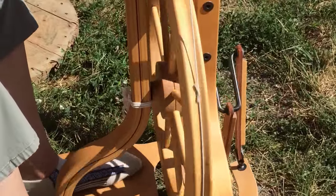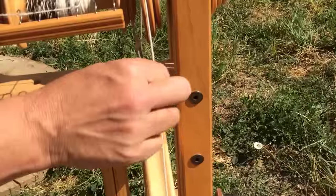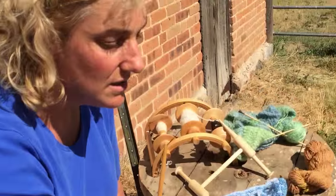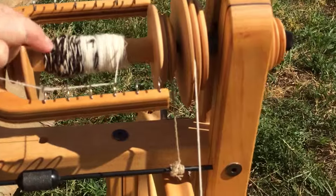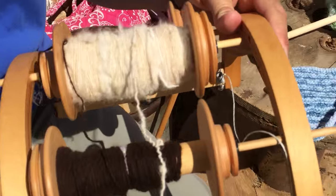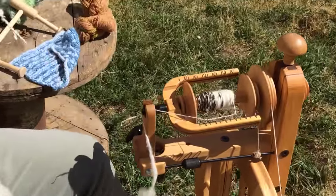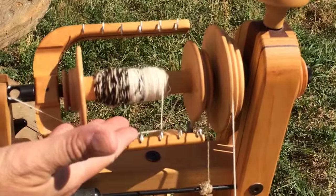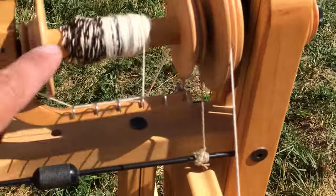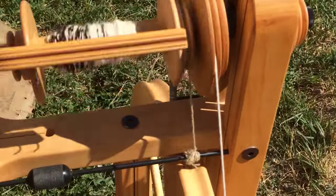So I push the treadles with my feet, and that in turn spins the flywheel, which is driven by this string — so that string is acting as a belt. It's belt driven. What it does is it turns a bobbin — this is the bobbin, and here's what a bobbin looks like right here. Here are three bobbins, and this is called a lazy kate — we'll get to that in a minute. So it turns the bobbin, which in turn pulls the wool through what's called the orifice out of my hands. Why are there so many little hooks on the bobbin? Those are the guides — so I can evenly distribute the yarn on the bobbin.